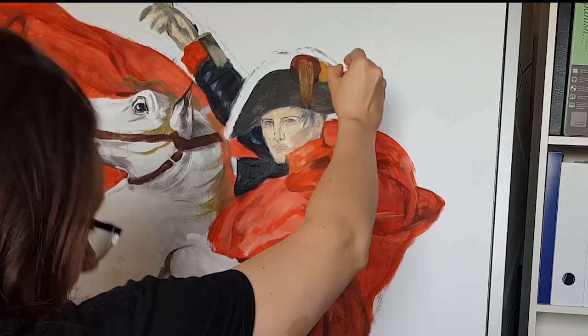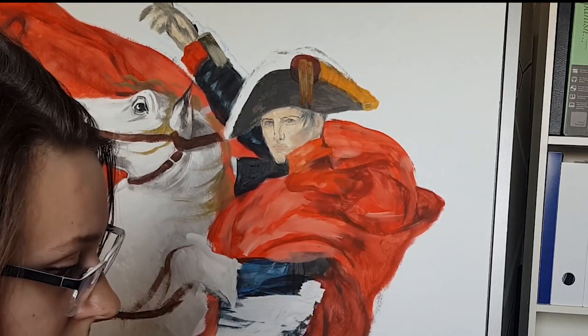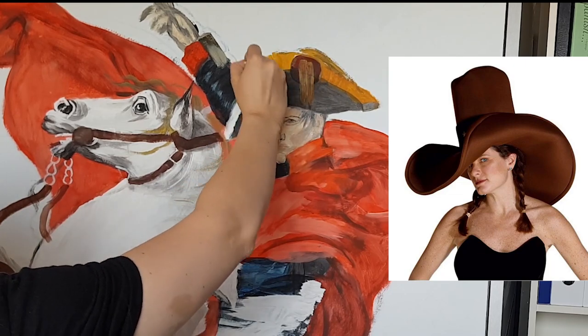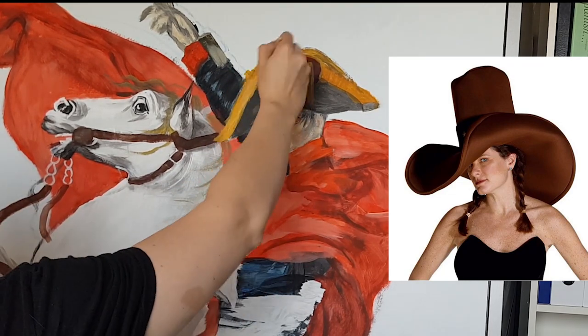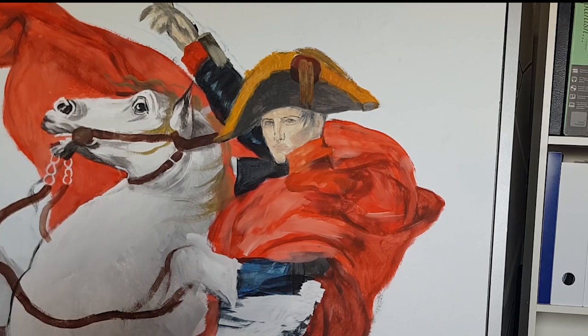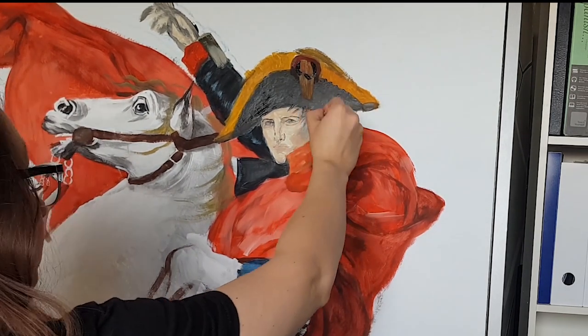After that I decided to work on the hat some more. That's one of the most prominent features of this painting as well. I painted the edge yellow, or golden as it is.